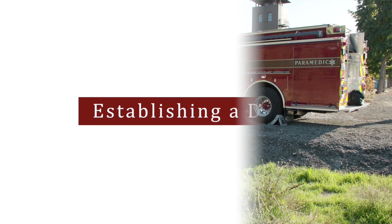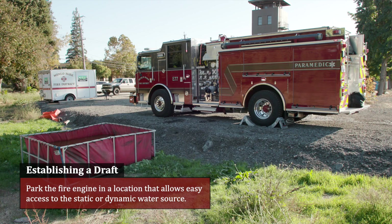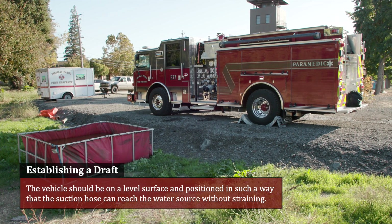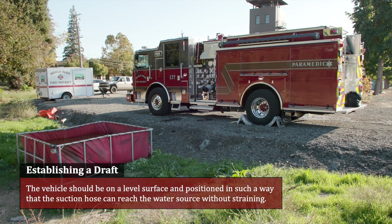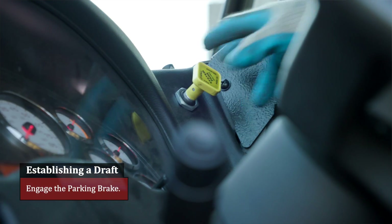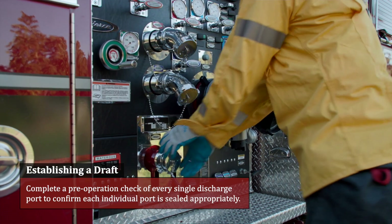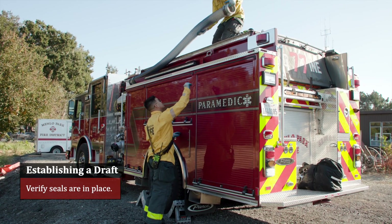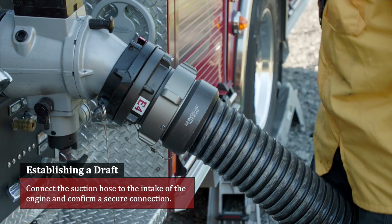Establishing a draft. Position the fire engine. Park the fire engine in a location that allows easy access to static or dynamic water sources. The vehicle should be on a level surface and positioned so the suction hose can reach the water source without straining. Engage the parking brake. Complete a pre-operation check of every single discharge port to confirm each individual port is sealed appropriately. Verify seals are in place and connect the suction hose to the intake of the engine. Confirm secure connection.